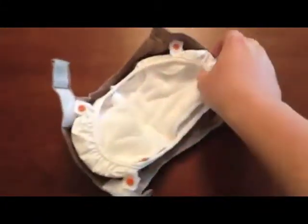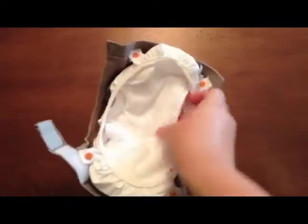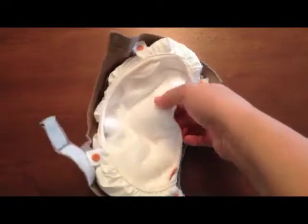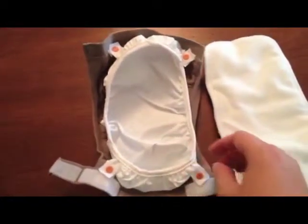Here's the G-Diaper Hybrid. It has a kind of plastic-y gusset, they call it, that you put an absorbent insert into. Here I have their cloth insert, which is a microfiber and hemp option. It's pretty absorbent, and actually this plastic thing keeps any liquid or poo or anything pretty well in there.